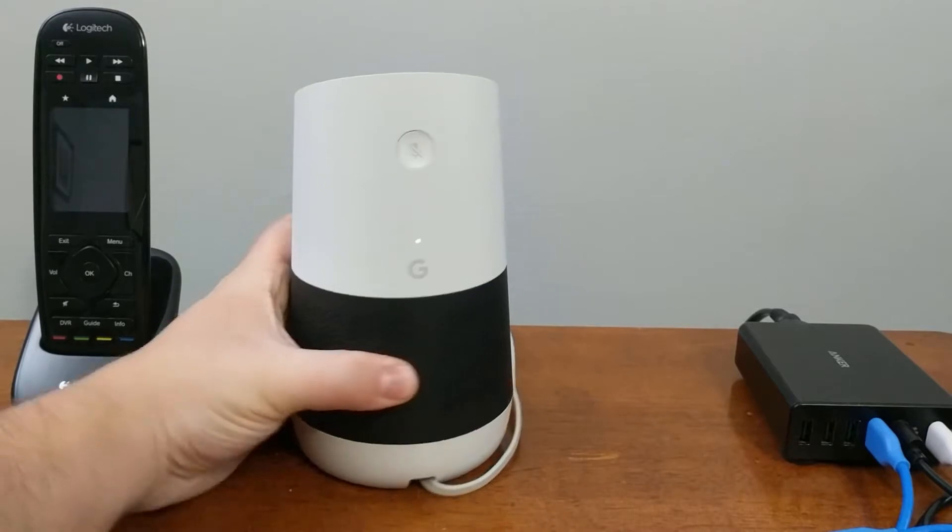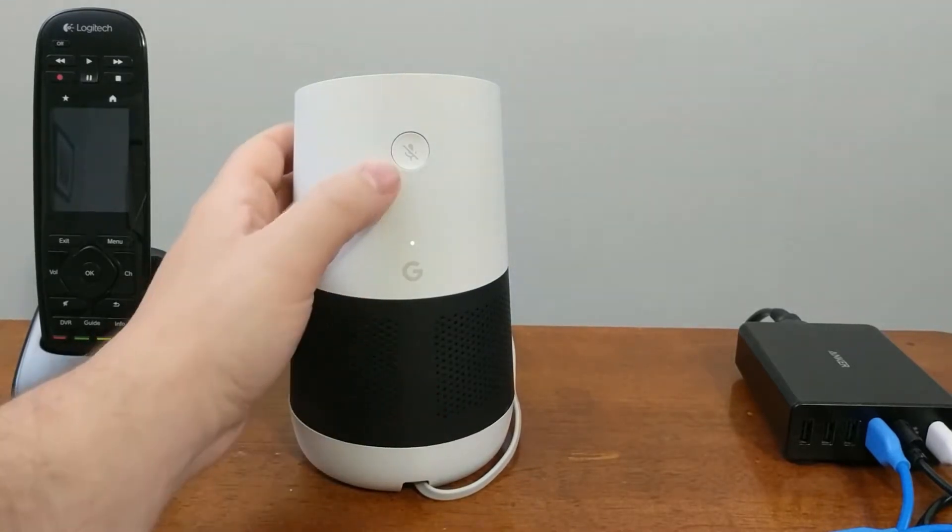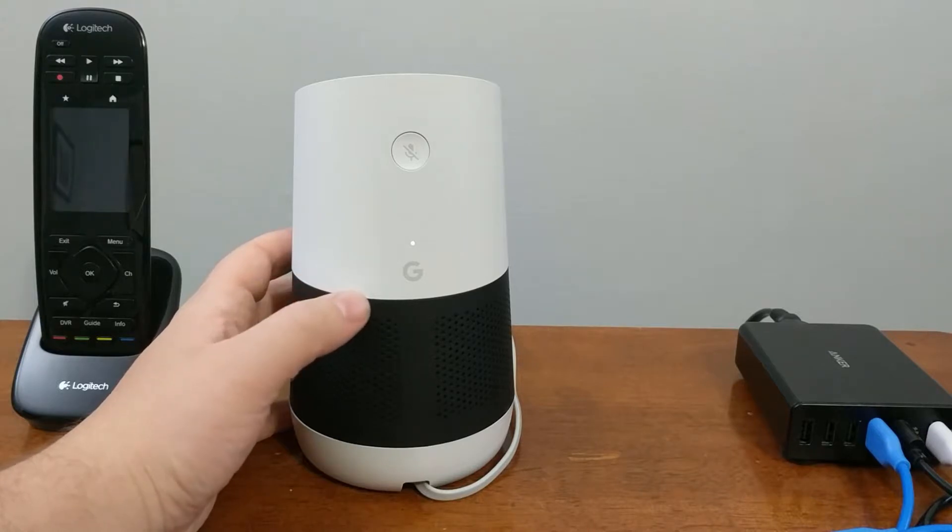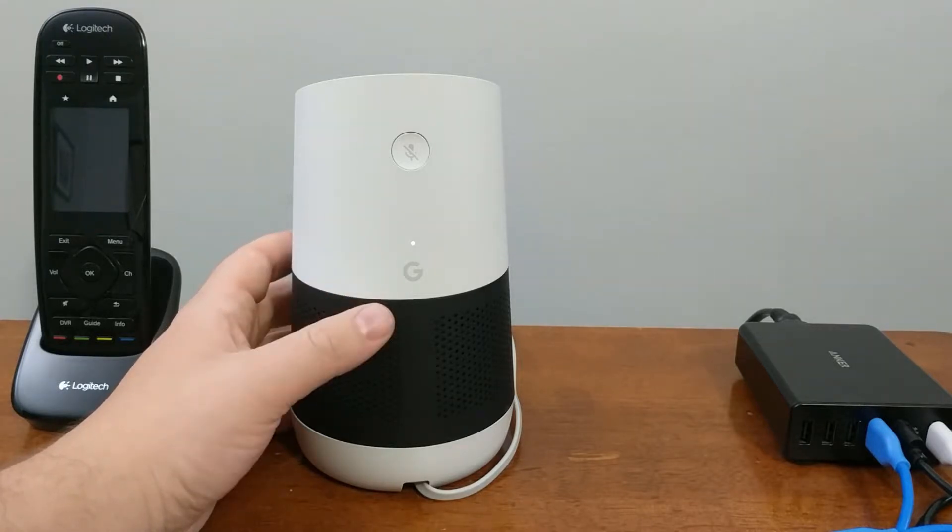In order to do so, you need to locate the mute microphone button on the back of your Google Home and hold it down for 15 seconds. During this process, the Google Home will give you a voice prompt saying that it's going to reset and that you need to continue holding the button down to do so.